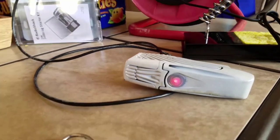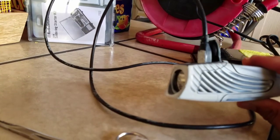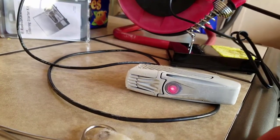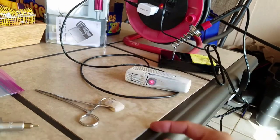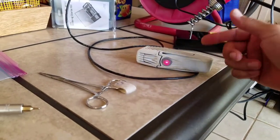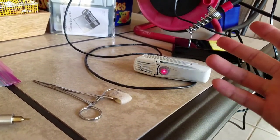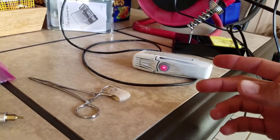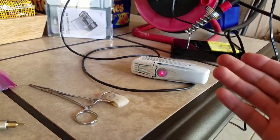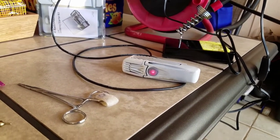So far so good — I plugged it in through the micro-USB port and the red charging indicator light did come on. After I confirm everything works, I'm going to use electrical tape to cover up all the exposed metal wire so the red and black never touch each other. I didn't buy heat shrink tubing, so I'm just going to use electrical tape.